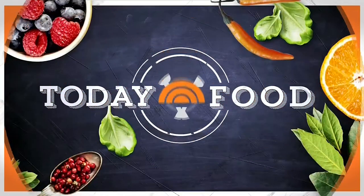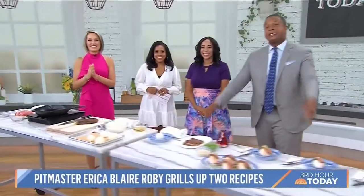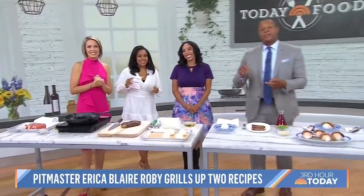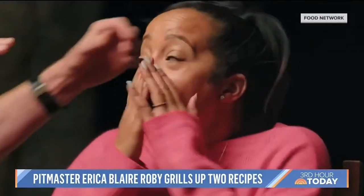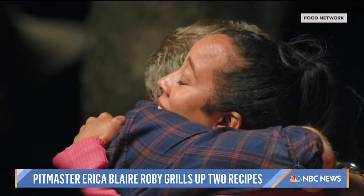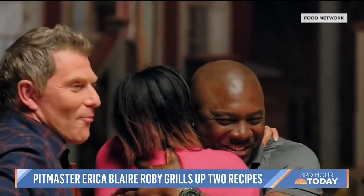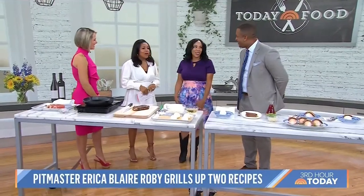We've got a fun one for you today — a twist on the traditional July 4th barbecue. Here to help us is Erica Blair Robey. She is an attorney, sommelier, and barbecue pit master. Her grill skills helped her win season two of Food Network's Barbecue Brawl, and she shares her knowledge on her YouTube series called The Pit Stop with Blue Smoke Blair.